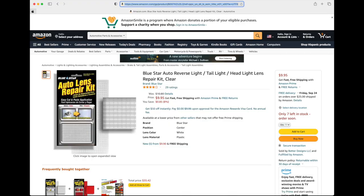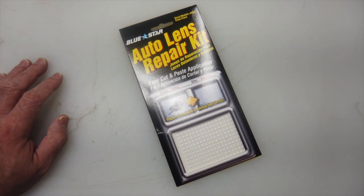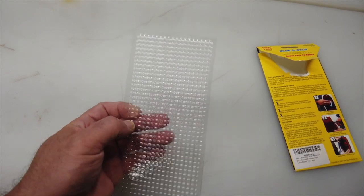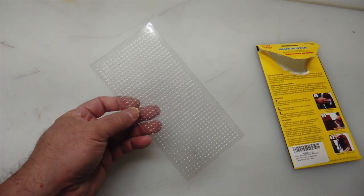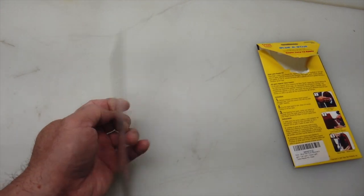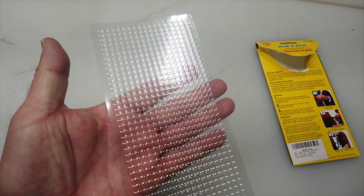So I went to Amazon and found this repair kit for $10 and thought I'd give it a try. Once it came in, I popped it open and checked out the single sheet that came with it. It has an adhesive backing, so you just peel off the backing and slap it onto your taillight.